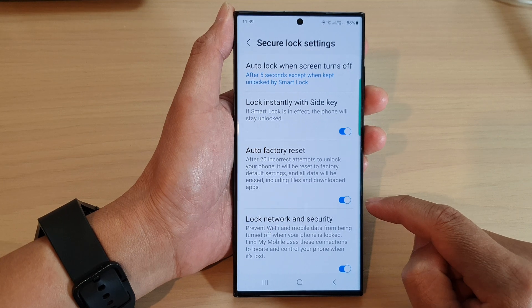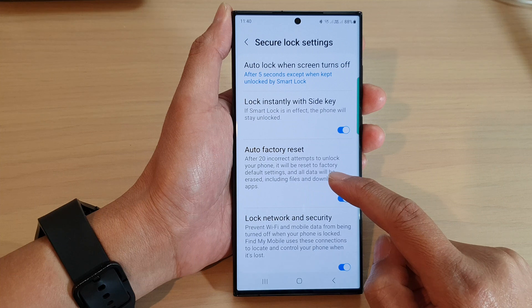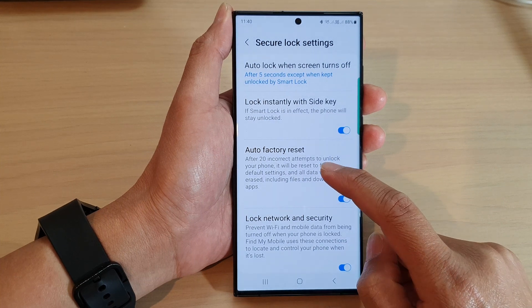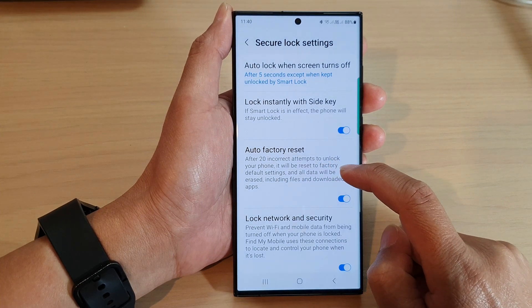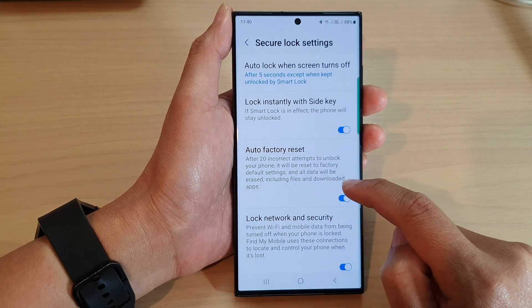After 20 incorrect attempts to unlock your phone, it will automatically self-destruct and erase all the data on the phone. You will no longer have access to your data, including files and downloaded apps.